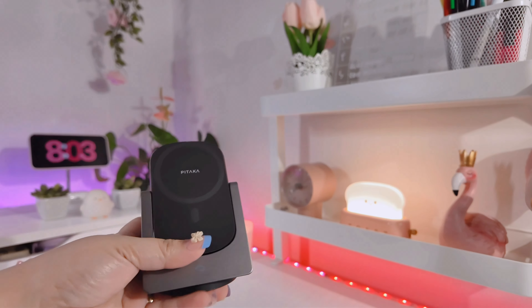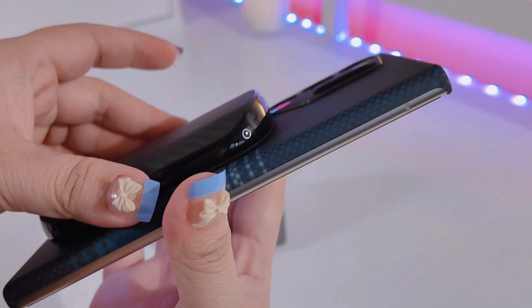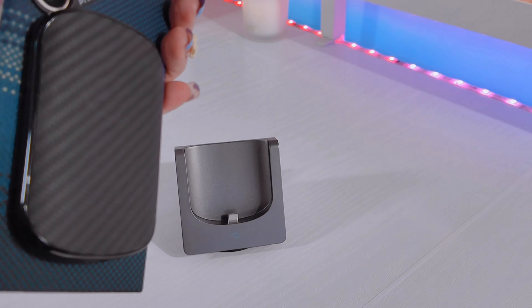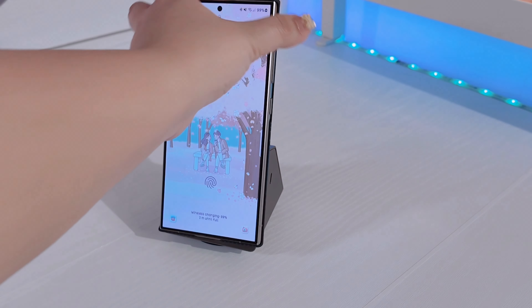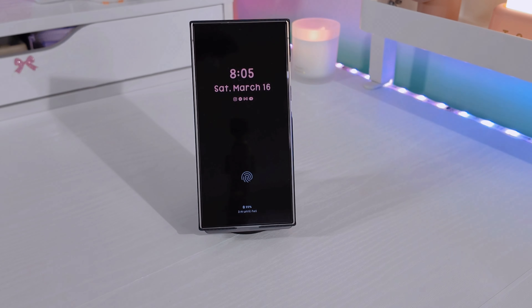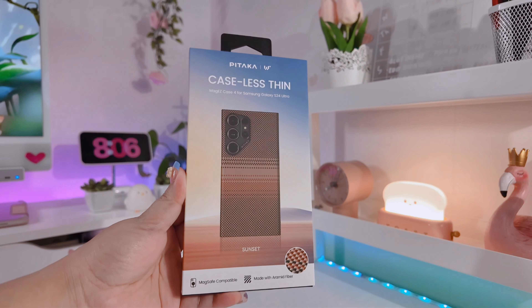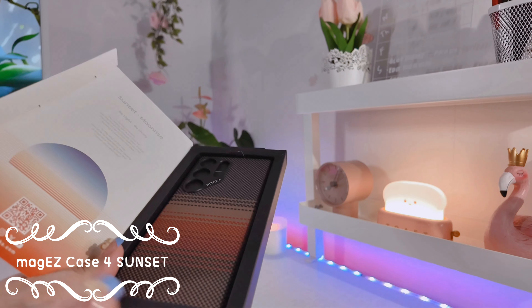Now let's try using this phone case with the Pitaka Mag Easy Charger. This one is a charger on-the-go, so you can make use of it even when you're out running errands. As you can see, it really holds the phone well with no dropping or anything.